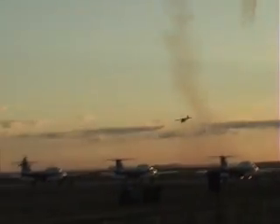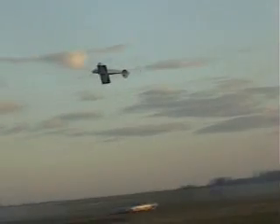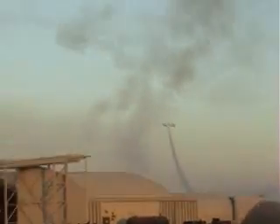Right down on the deck, there's more. 180 horsepower, there's an 8-point hesitation roll. He stops that airplane every 45 degrees — the 8-point hesitation roll.